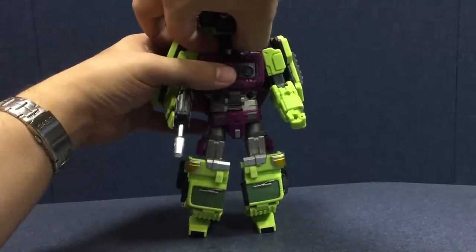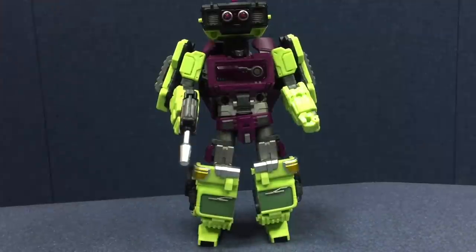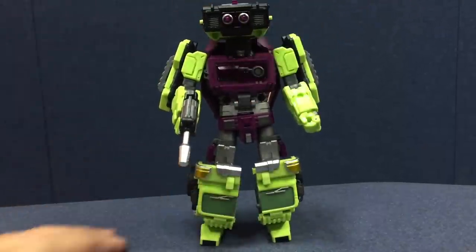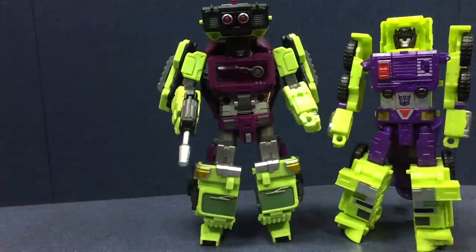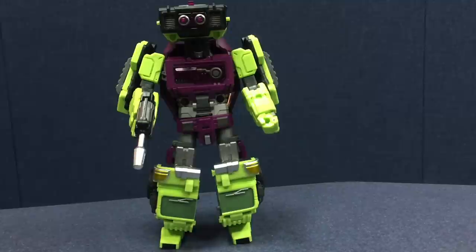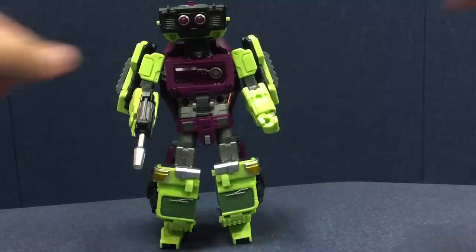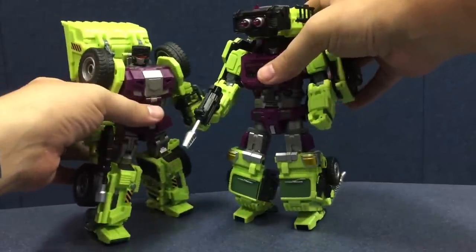He does have a ball joint head. It's a little limited just due to the fact that it's kind of up in there, as well as just the shape of the head, but you can turn his head. Here he is with his Hasbro counterpart. And again, I think this one looks much better — it's almost no contest with these two. The Hasbro version has a very cartoon look, whereas this Mixmaster — I don't really remember what Mixmaster looked like on the cartoon — but he's got those weird feet because of the front-loading mixer and all that. And here's a side-by-side of Scraper and Mixing Truck together.